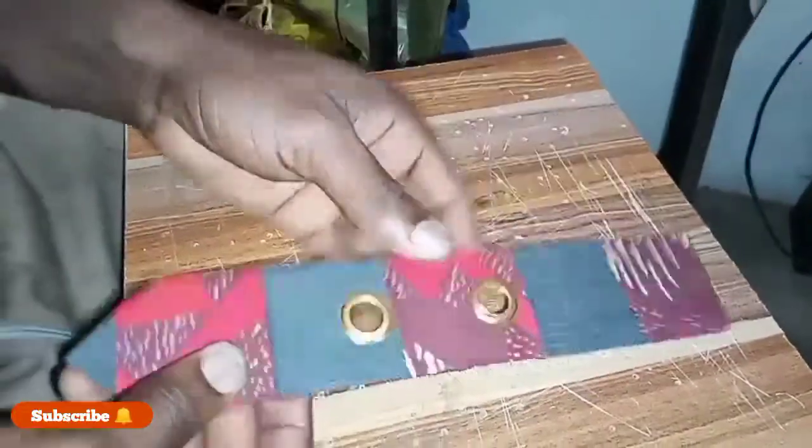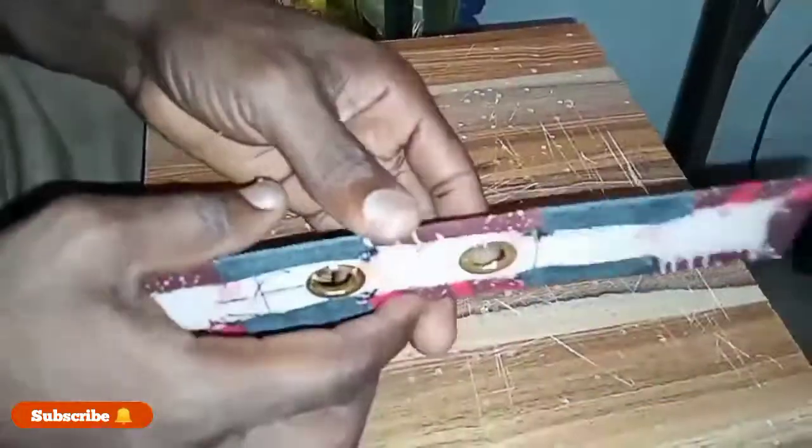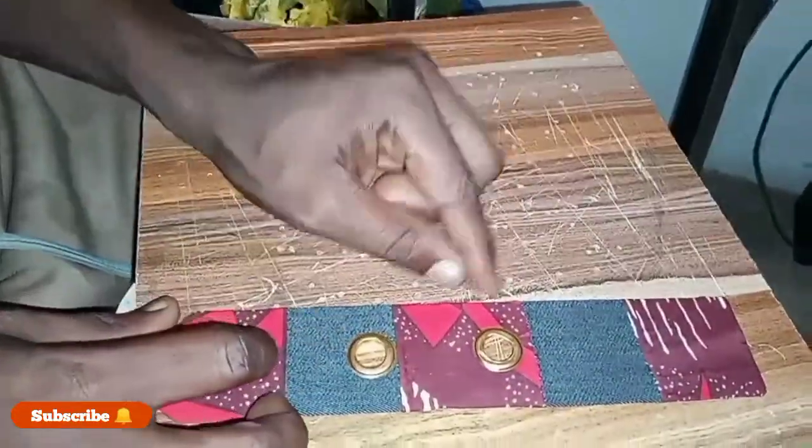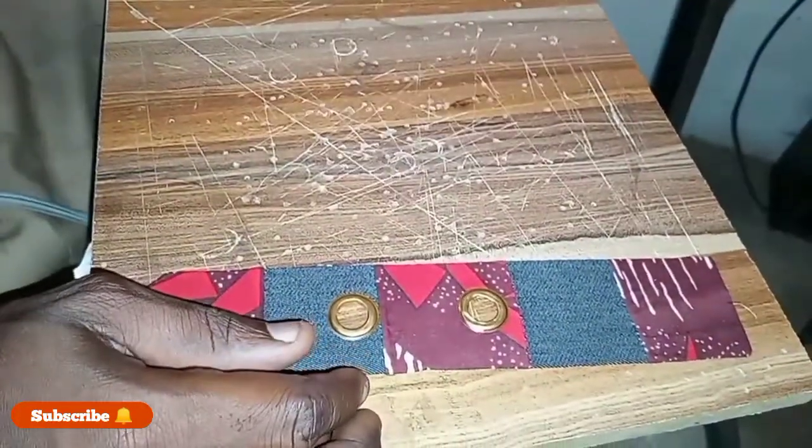So this is how you insert your eyelets manually with just your punch and your hammer. Hope you guys love this — make sure to subscribe to the channel, and that's it.